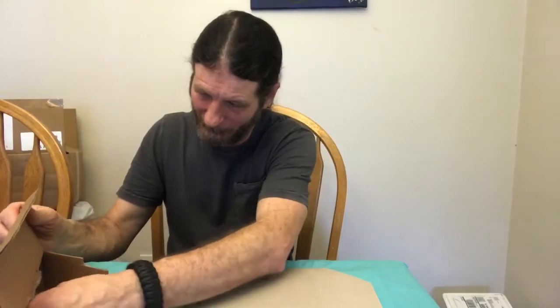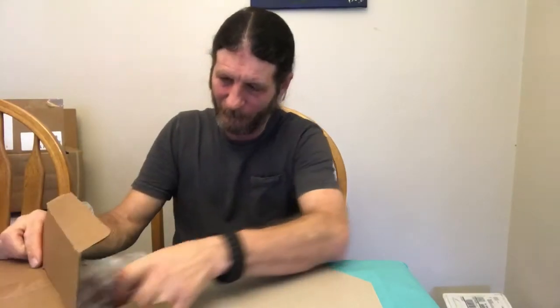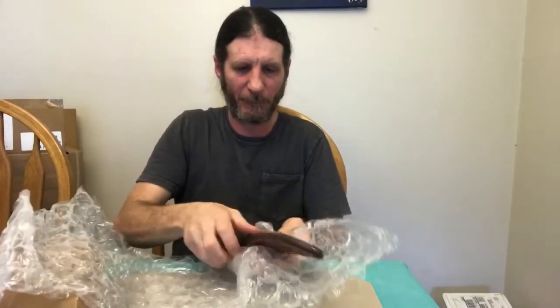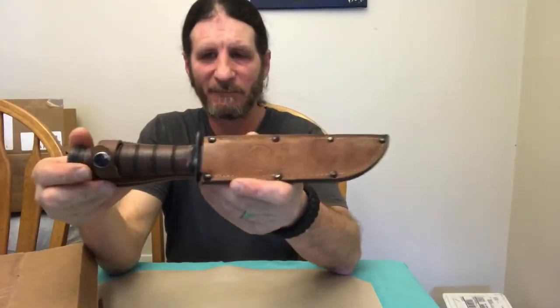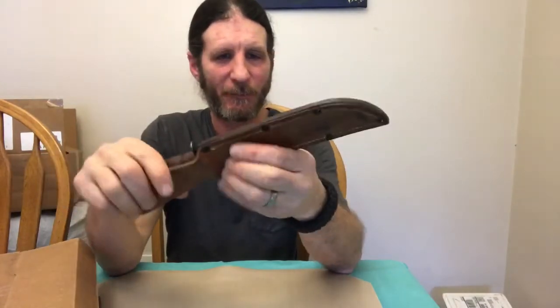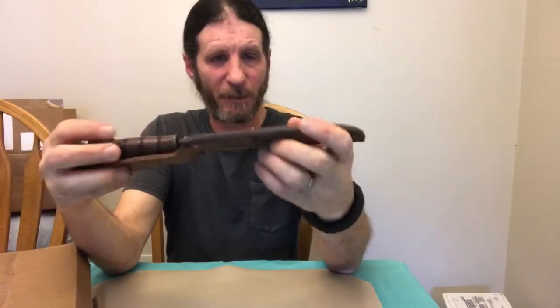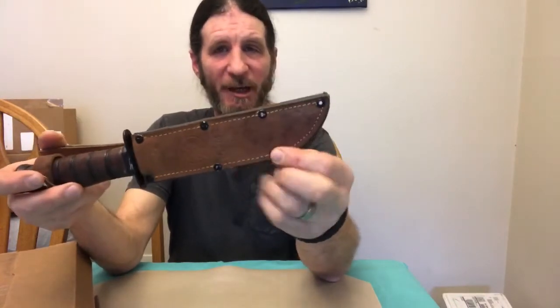Bubble wrap. And here it is — it has a very nice leather sheath with nice rivets on it and everything.